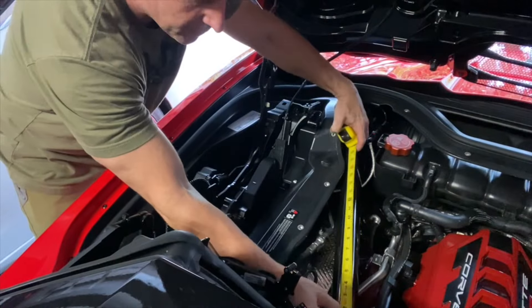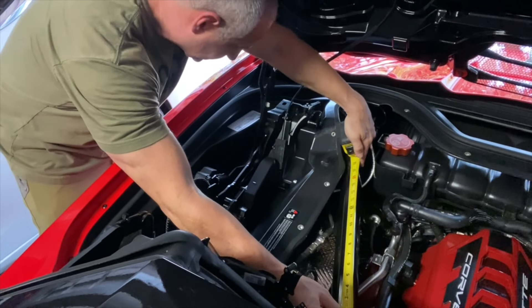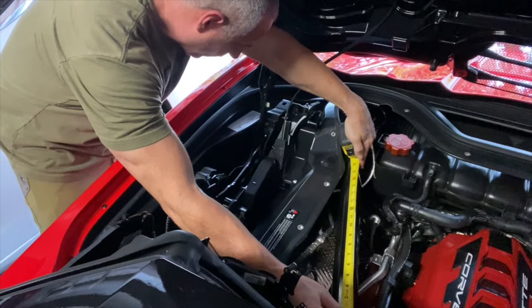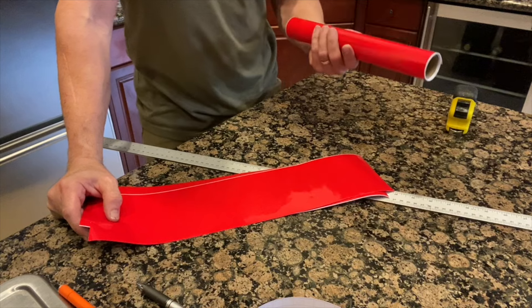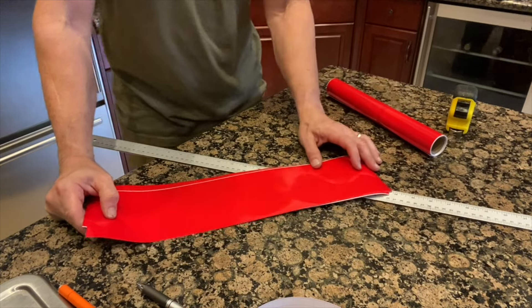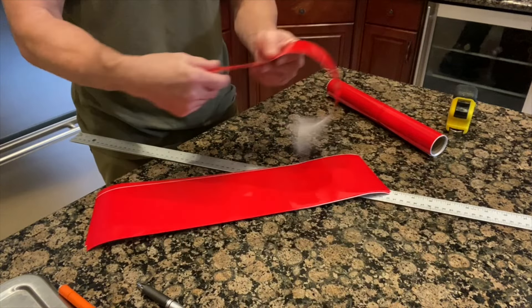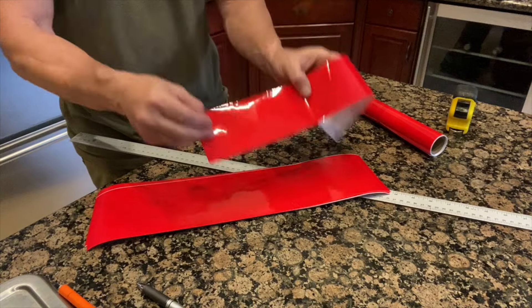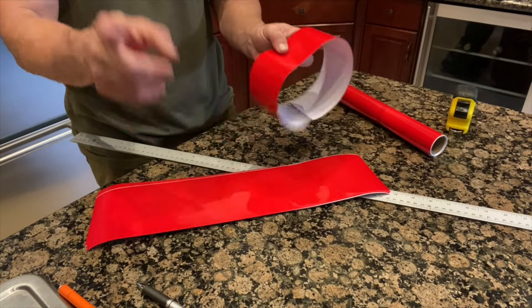Measuring the distance from this bracket all the way to this screw is almost exactly 18 inches — probably a 16th shy. The vinyl comes in a roll that's 12 inches wide; I think they have 5-foot and 10-foot rolls. I also used it previously — I cut a piece about 5 or 6 inches by about an inch and a half and inserted that where it says Team Corvette. That's in another video.